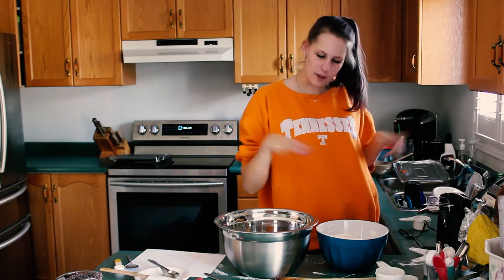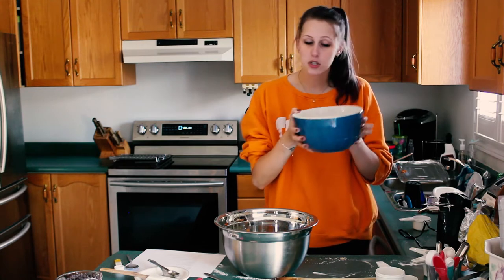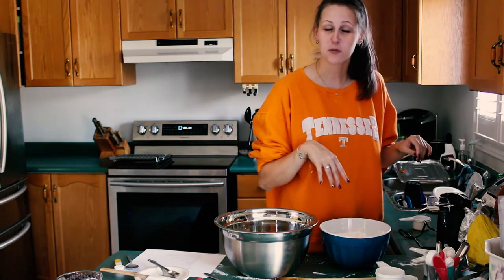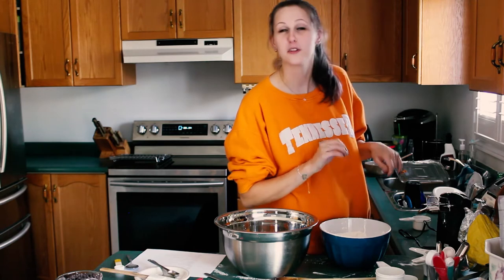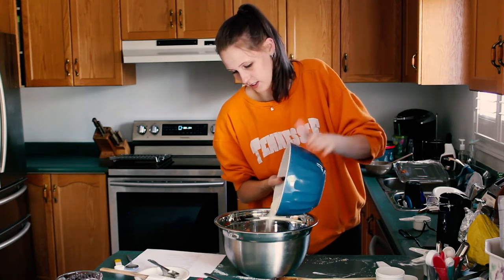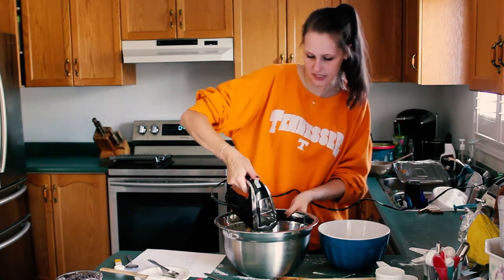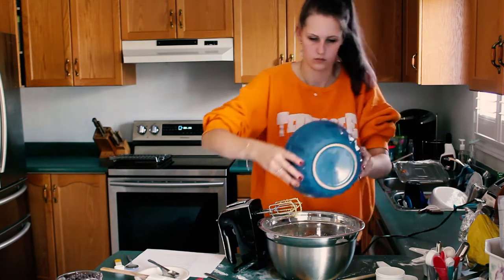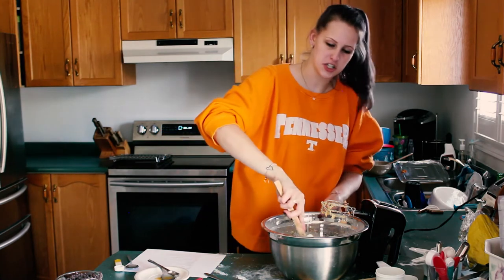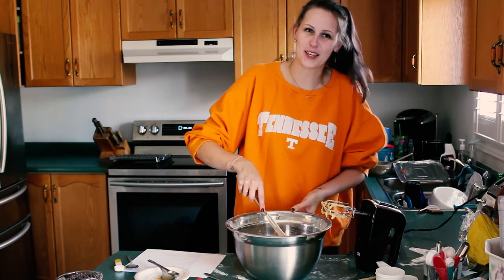Next step, you take your dry ingredients and slowly incorporate them into your wet ingredients, stirring in between. Fun fact: don't put it all in at one time or it's going to spray everywhere — that's why we say gradually put the dry ingredients in the wet. Get your mixer and mix it up. And then just to make sure you have everything incorporated, you spatula the sides to get all the excess flyaways into your bowl.